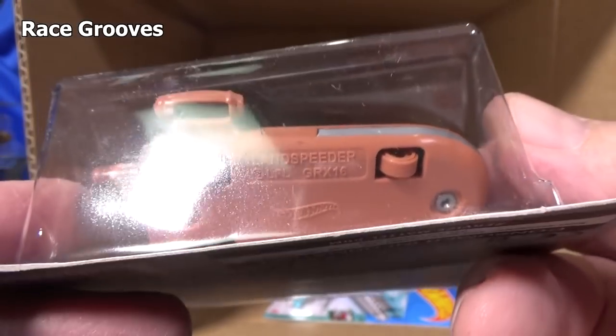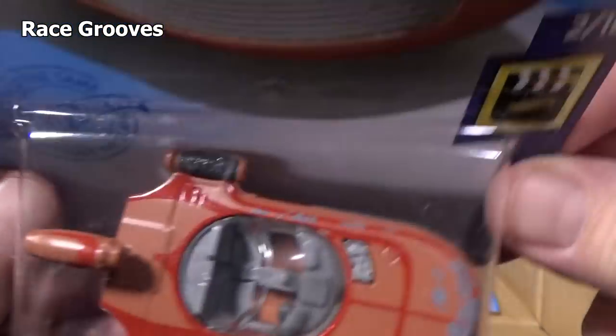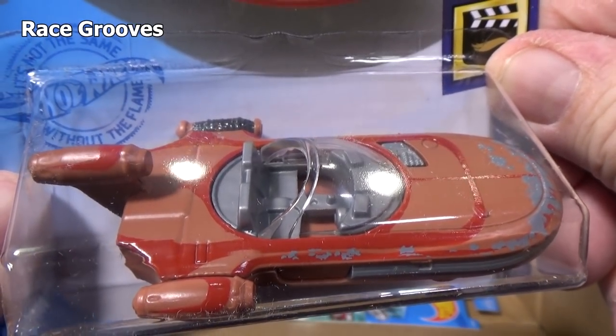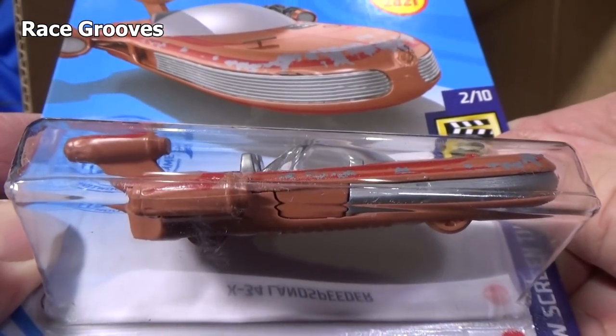You can see the base — Land Speeder, production code — it's on the other side, can't see it. Pretty cool. This model and the Barbie Dream Camper are turning out to be popular cars for collectors.